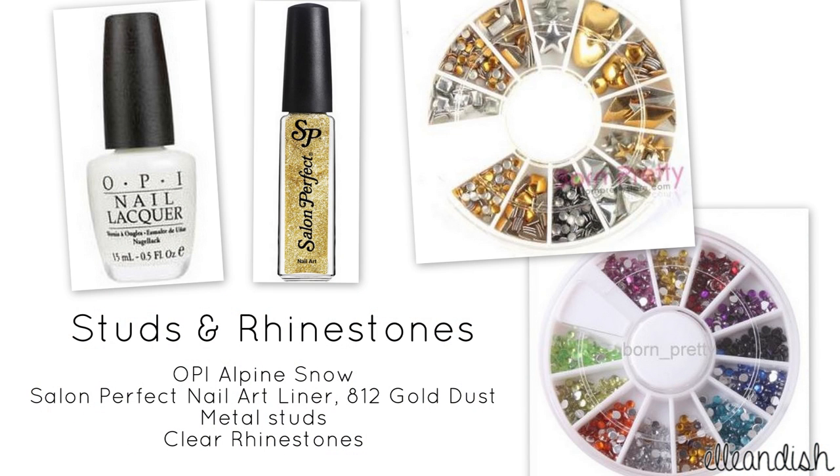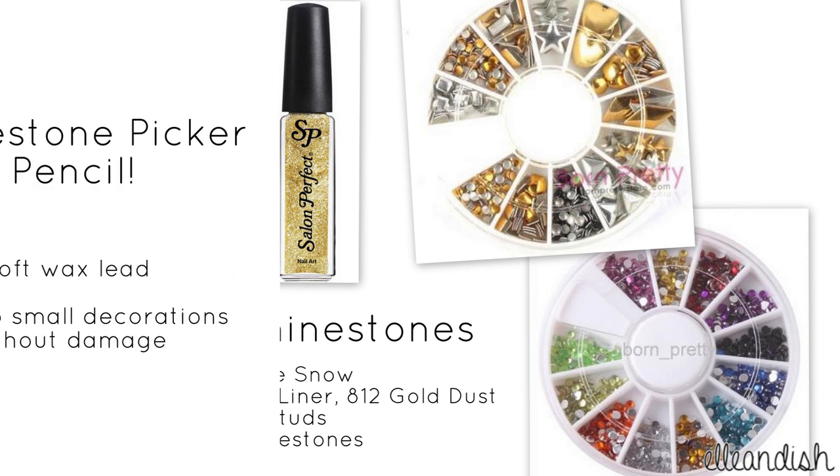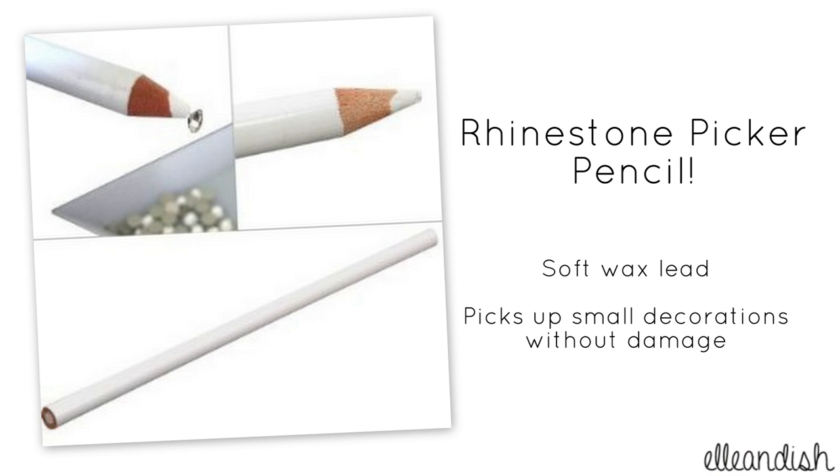For the studs and rhinestones look, I used a white nail polish, a gold glitter nail art polish from Walmart, some gold studs, and clear rhinestones. I also used a rhinestone picker pencil to pick up the small studs and rhinestones quickly and easily. As always, product links will be in the description box below.